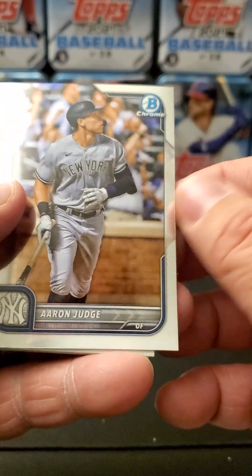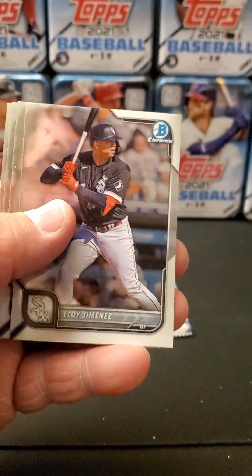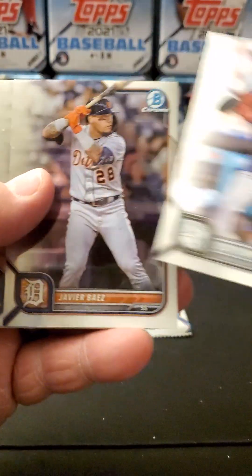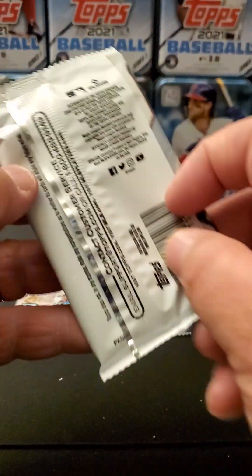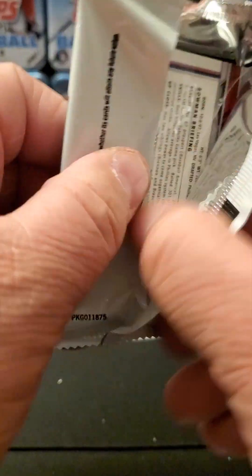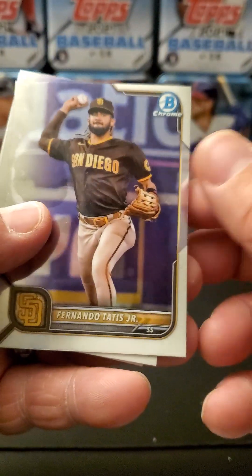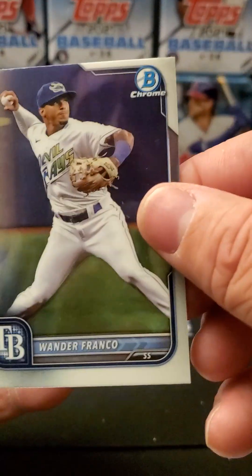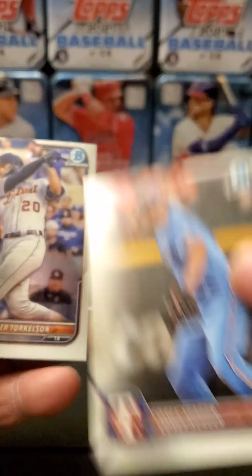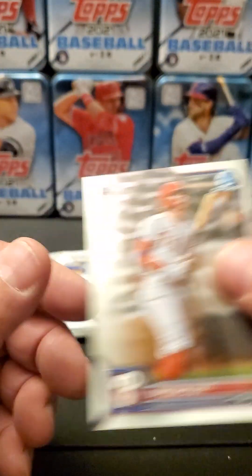Bohm is my absolute favorite product, so let's roll. Oh, there we go — Aaron Judge chrome! Eloy Jimenez, Javier Baez, Salvador Perez, and Freddie Freeman. There's Fernando, there's a Wander Rookie — nice. Corey Seager, we got a Spencer Tork Rookie, Bryson Scott Rookie.